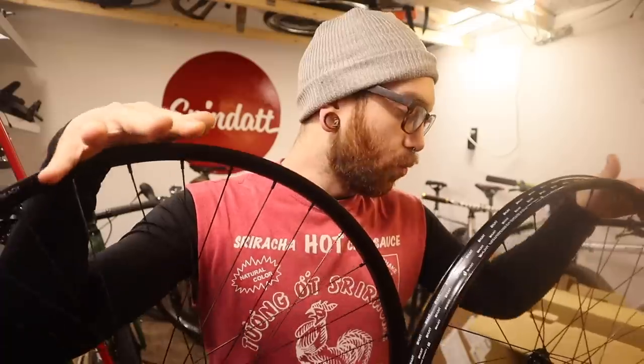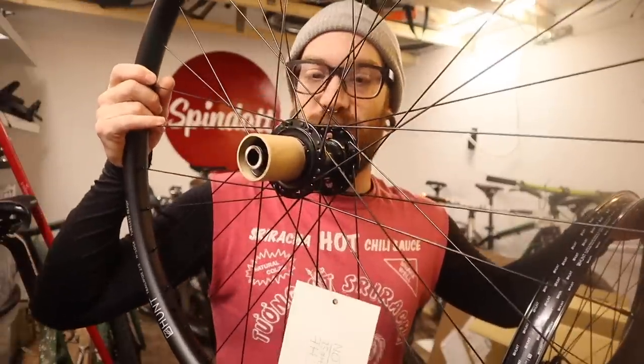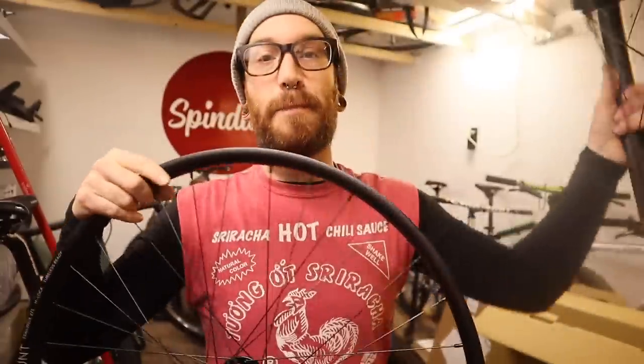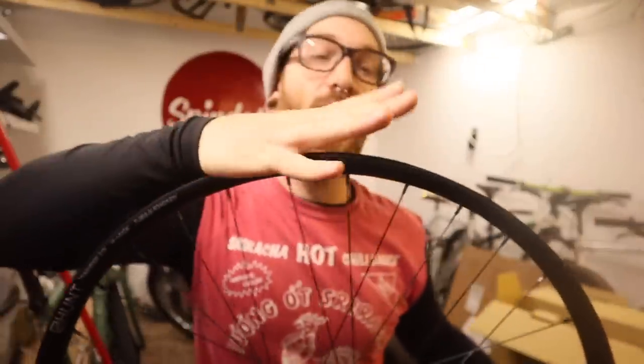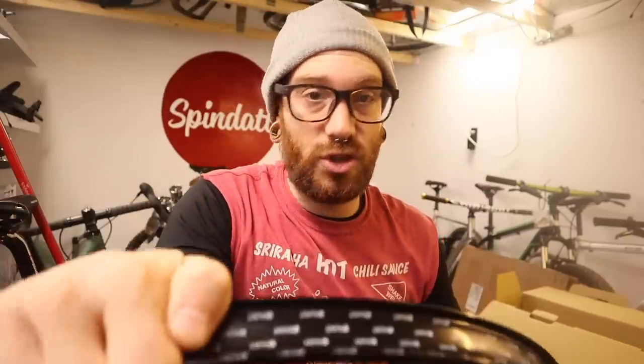The guys at Hunt are really, really good about it. So we've got a 12 by 142 non-boost through axle rear wheel and a boost front wheel. Me not having to build anything saved a ton of money — building something myself with a set of stans or whatever was going to be anywhere from $800 to $1,000. These, with fantastic reviews, came to $600 to the door.